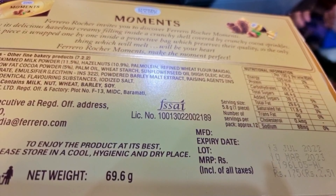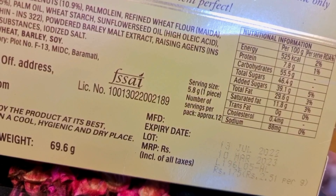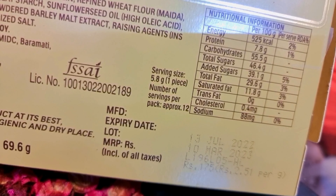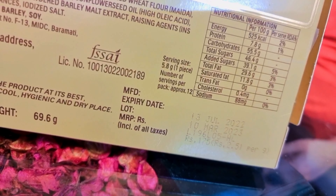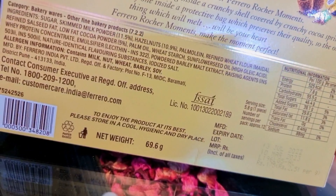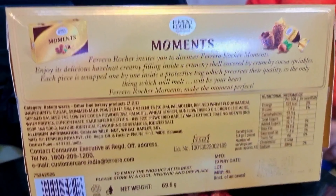Let's look at the rest of the ingredients. It costs about 12 rupees per piece. The taste is good, though it is a little expensive. The weight of the product is 69.6 grams. I will show you a review here — you can read everything else slowly or pause the video. Now we will open it from inside.